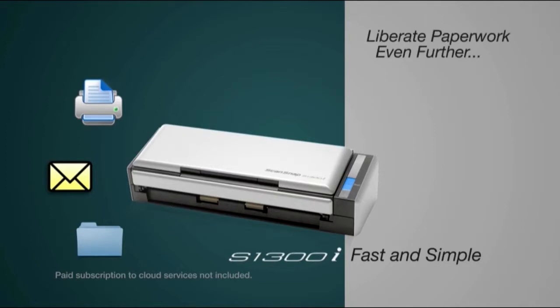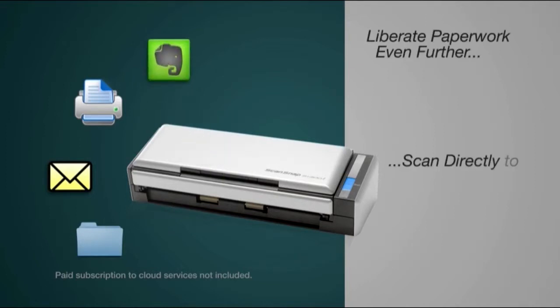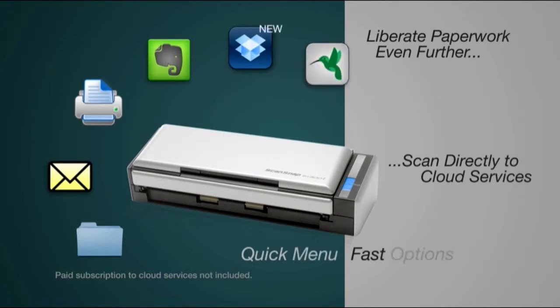And when you're ready to liberate paperwork even further, you can scan directly into a number of popular places in the cloud including Evernote, Dropbox, SugarSync, Salesforce Chatter, and Google Docs for nearly limitless accessibility to your scanned information.